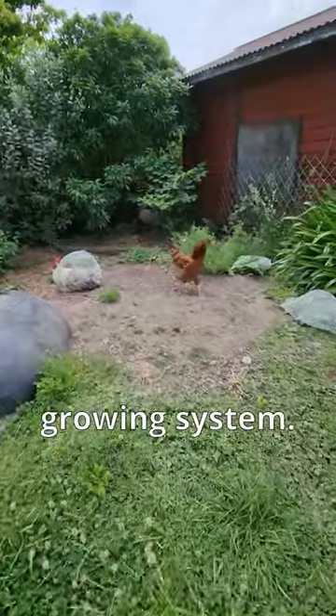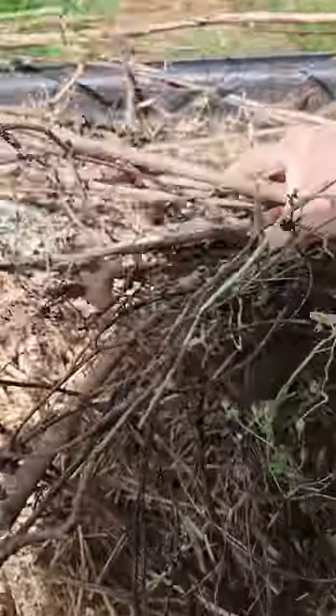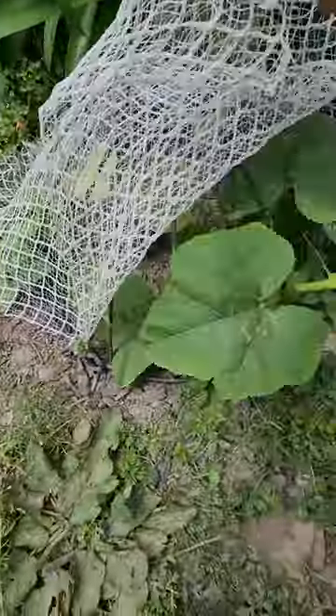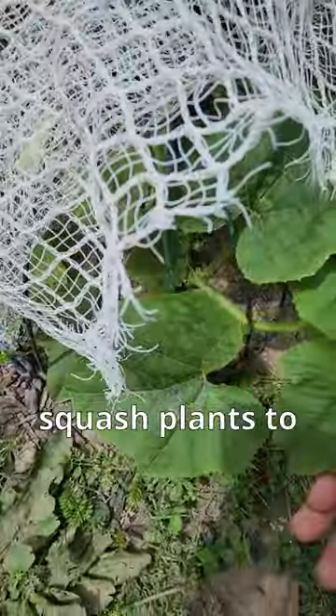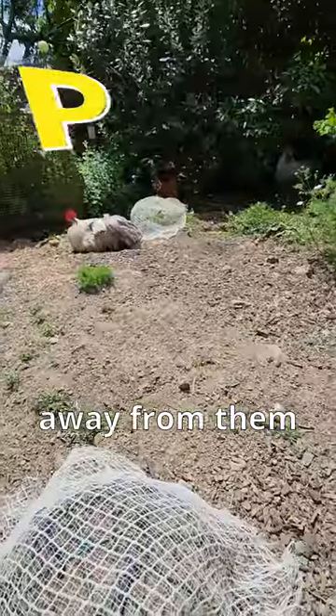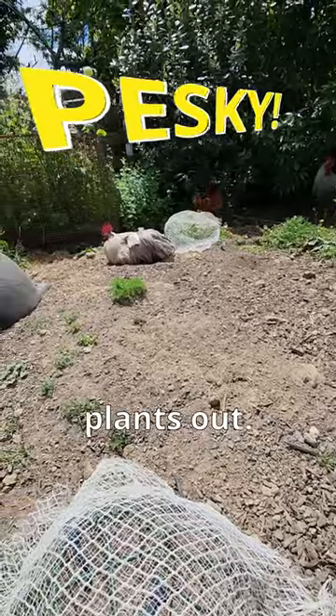I need a new squash growing system. I'm going to stack sticks and branches around these squash plants to give them somewhere to grow and to keep the pesky chickens away from them, because they love digging my plants out.